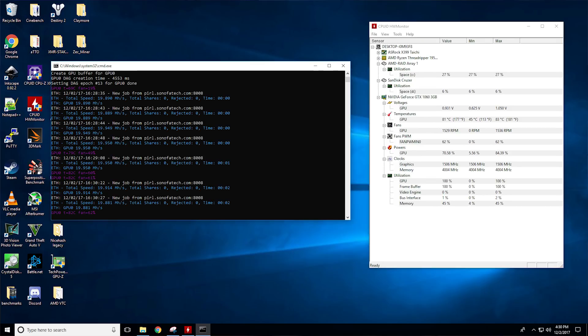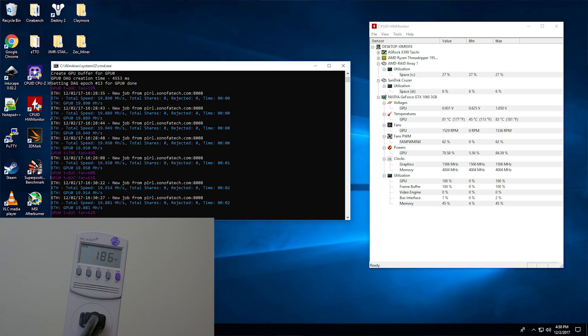Finally, we have ETHash, which is going to be your Ethereum coins. It gets 19 megahash per second stock at 190 watts, and once again capping out at 83 degrees Celsius.